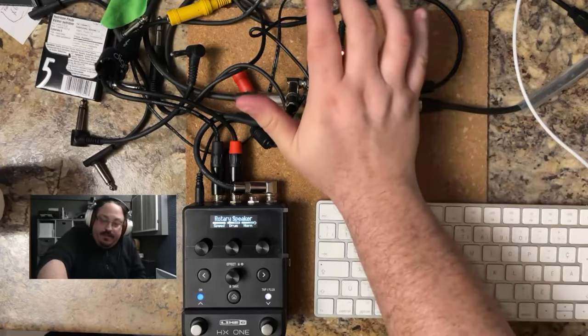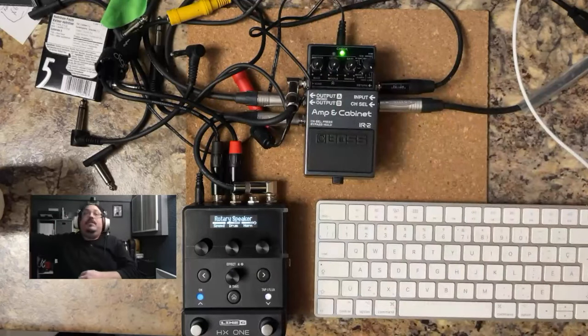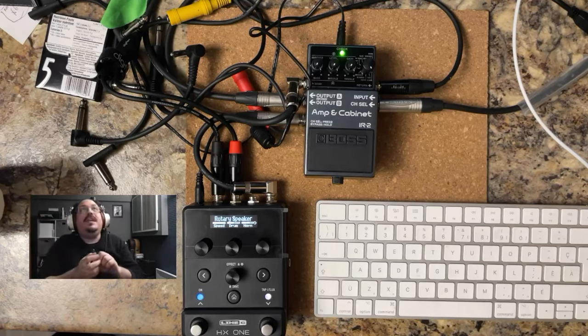So that should be it. I'll take my trusty 339 here and we'll give it a try, just to see what the hall reverb sounds like.